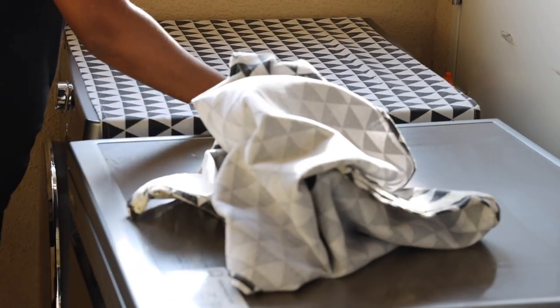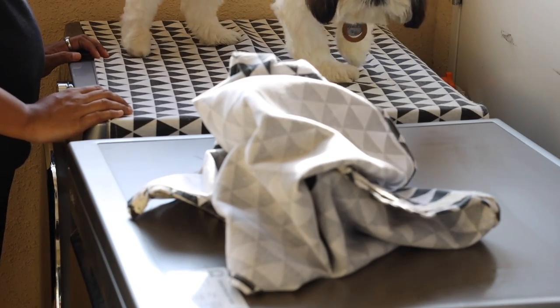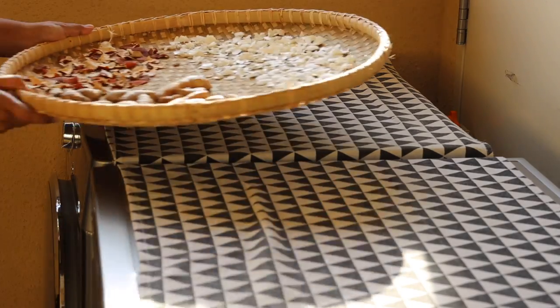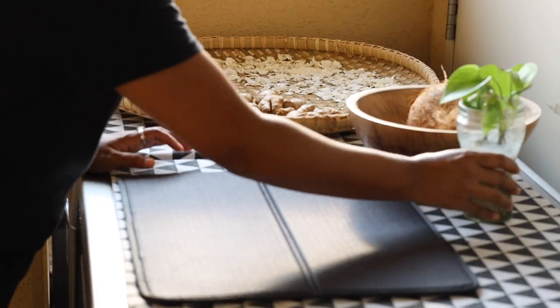The top of my washing machine and dishwasher collects so much dust every day since the utility window opens up near these appliances, which makes the dust worse. But this area gets the most sunshine throughout the day, so I like to sun dry things here.